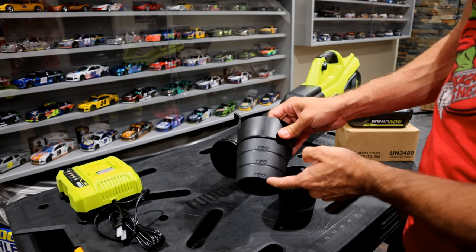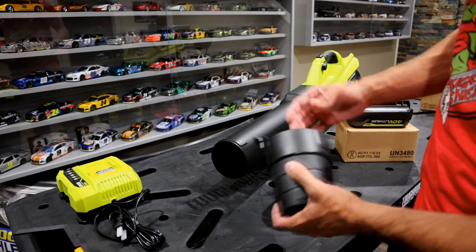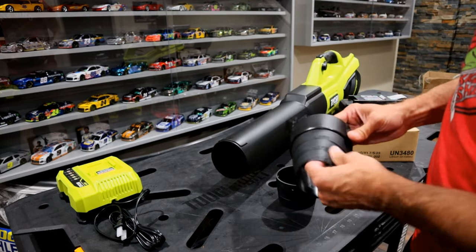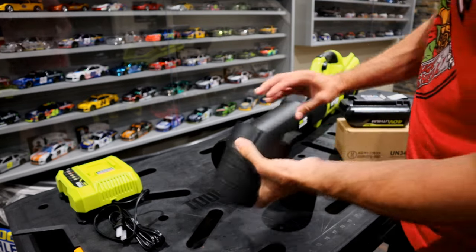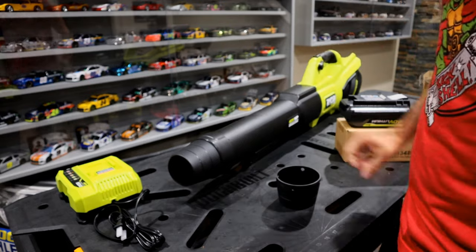Theoretically, you could cut the nozzle to a desired speed, and they do show that in the manual. However, most people are just going to want the 190. If you don't, you'll probably just use the speed dial on the blower itself. I don't really see the need to be cutting this, but it does give you the option. To attach the tip, it simply snaps on at the end.